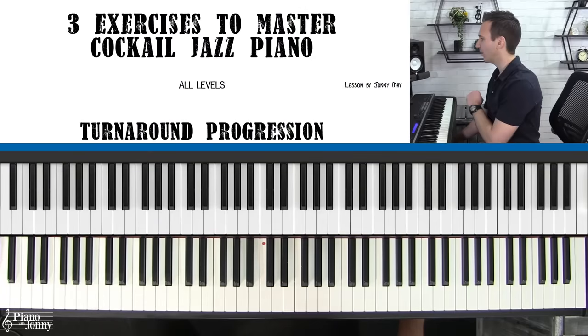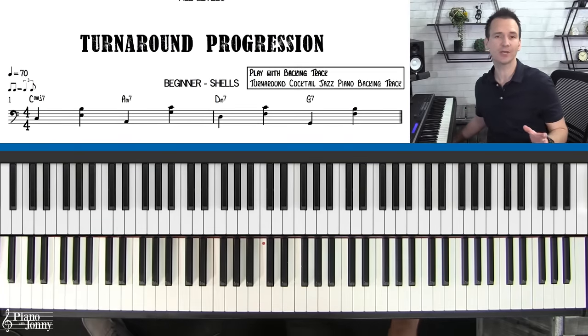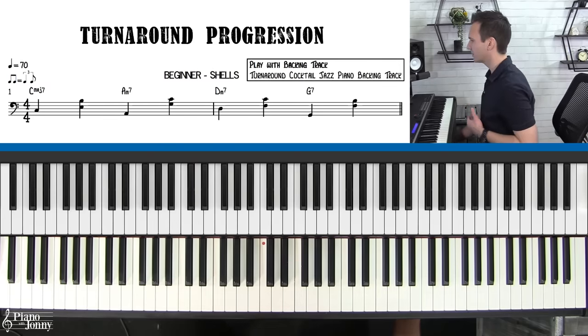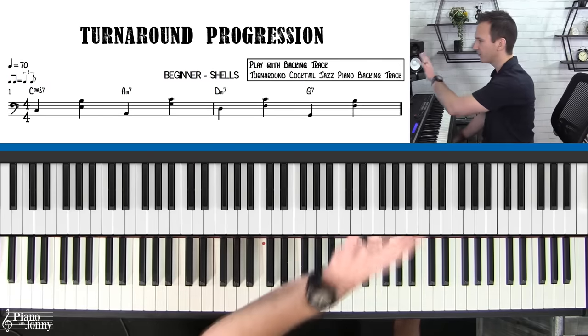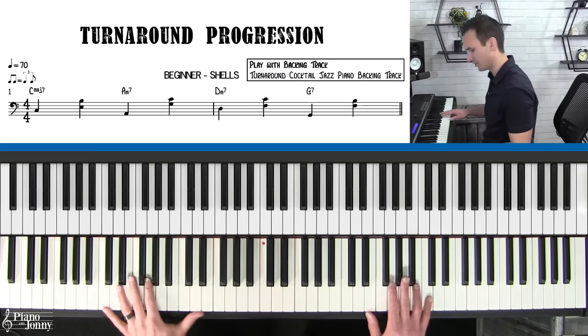I'll be teaching you three amazing exercises that will help you create more interesting lines when you're improvising in the cocktail jazz style. The first thing we want to do is solo over the most common progression used in jazz music. We talk a lot about this in our courses at pianowithjohnny.com, but the first progression you really should learn if you want to play cocktail jazz is called the turnaround progression.